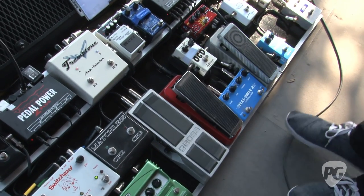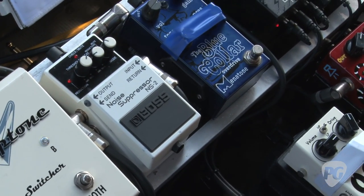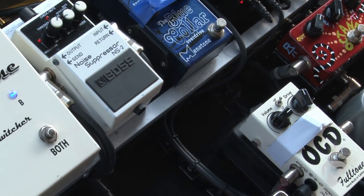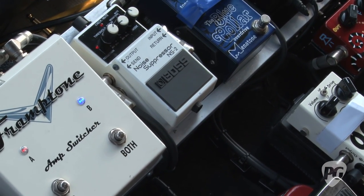We've got the noise suppressor on here, which helps a lot. You never know - a lot of these stages can be really noisy. It helps in between notes because we have a lot of dramatic pauses, and if there's extra hum in between that, it's annoying.